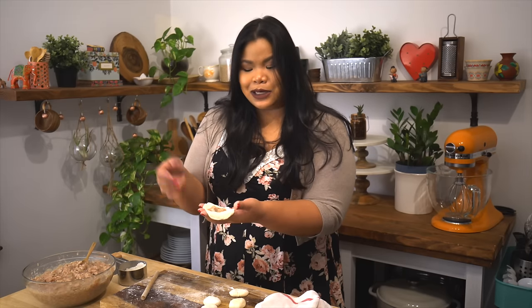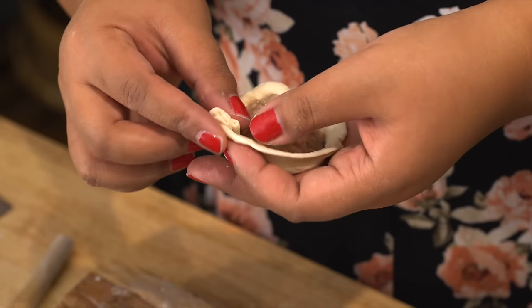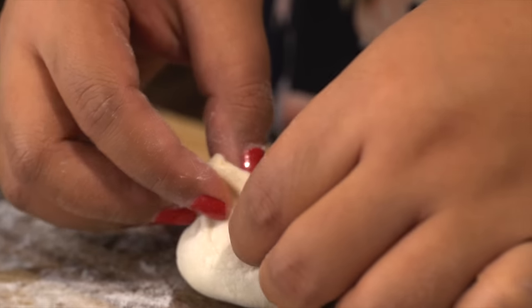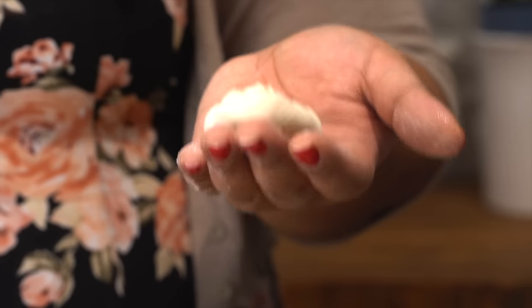They say you should do about 18 pleats — exactly 18, because it's a lucky number. The technique here is to tug and pleat: give it a nice gentle tug, pleat, tug, pleat, tug, pleat. If this technique is too difficult, you can also put it down on the board and just turn it all around. And there you have it — a cute little dumpling.